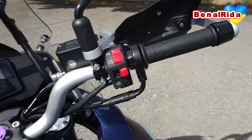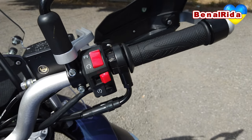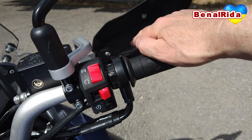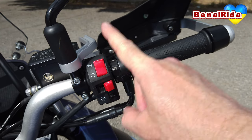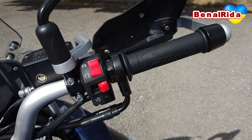On the right-hand side we have the throttle, we have the brake lever with two front discs — pretty big actually. The lever is also adjustable in four positions. We have the emergency cut-off switch, the hazard light switch, and a starter switch.